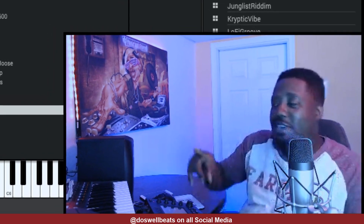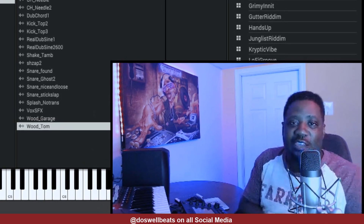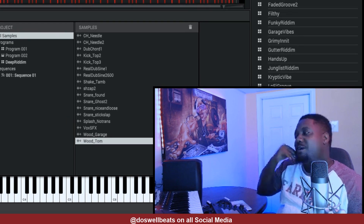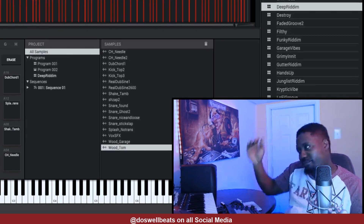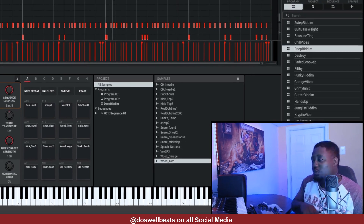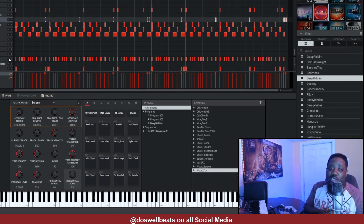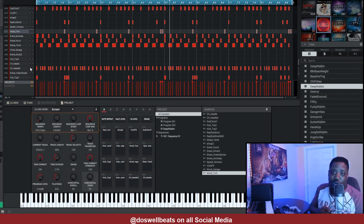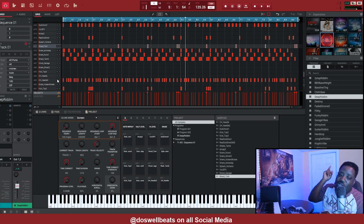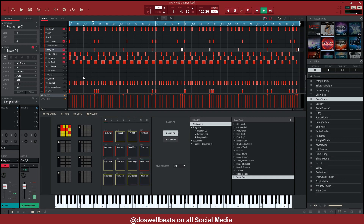That was just a practice run. I used one track, one program, and created this entire thing. So for those that have the free beat software, you can make a whole song with just the eight tracks and the two audio tracks that you have. Don't forget to like, share, subscribe — see you in another one. Turn it up!